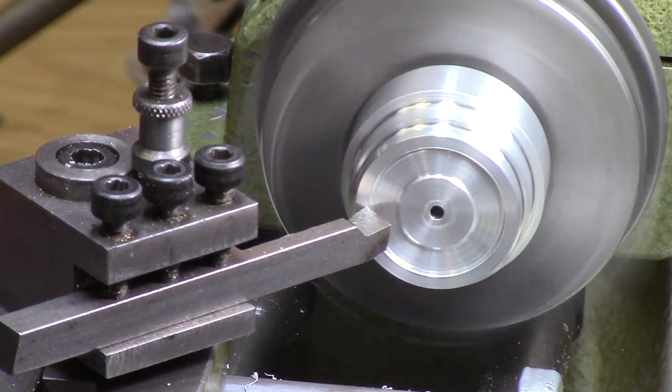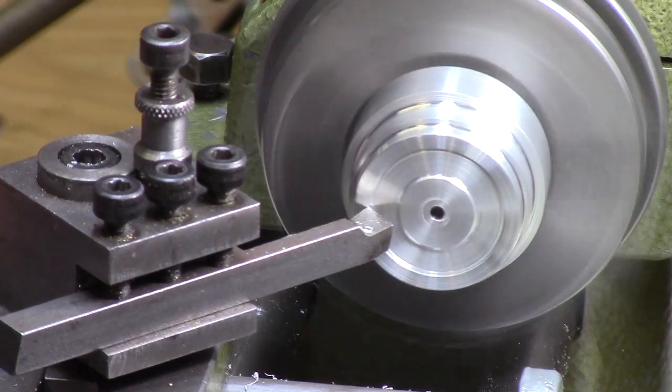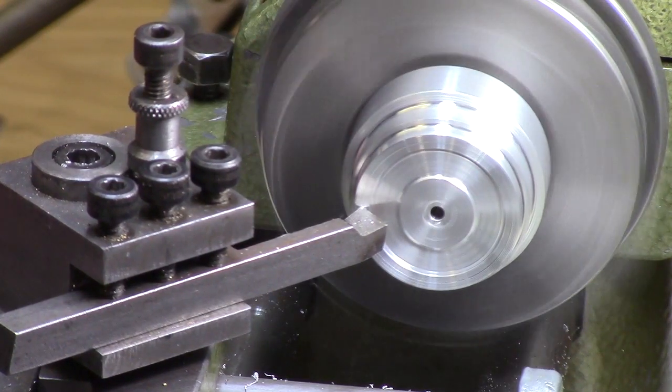Here I am machining a recess to expose a raised wheel hub and also the front face rim, which is slightly lower than the raised inner hub. I machined everything to within one hundredth of a millimetre, and that level of accuracy was sufficient to make a replica wheel.